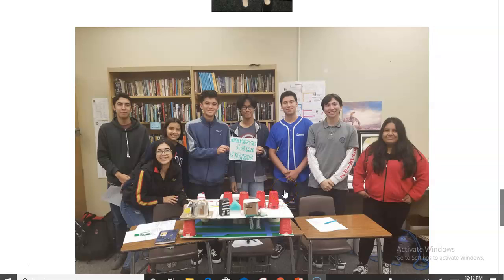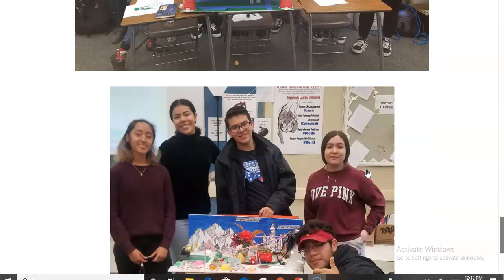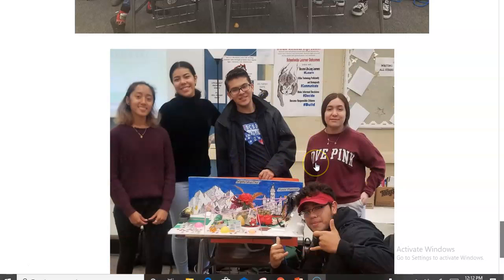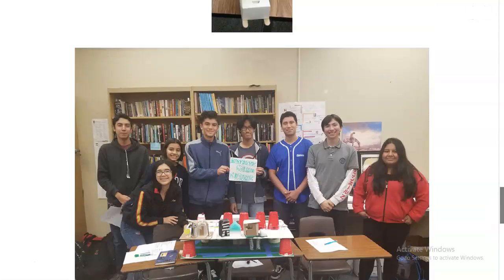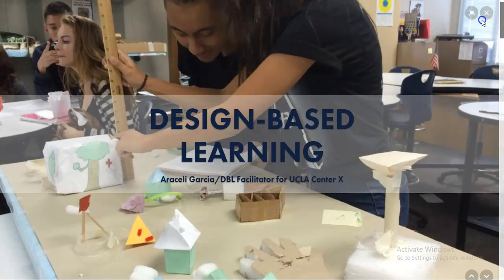With distance learning, each student was in charge of one section of the city and then put it together using Google Slides. Some students got really creative and collaborated through Minecraft or even Fortnite. I use this with students at all levels — ELD, AVID, and AP classes — as another way to develop abstract thinking, communication skills, and literacy skills. If you have any questions, I'm at Workman High School and you can contact me there. Thank you very much.